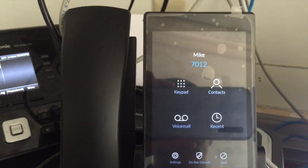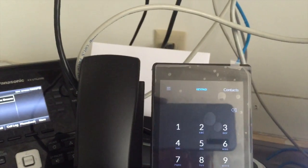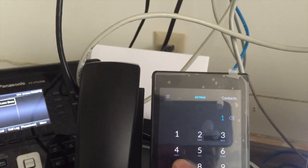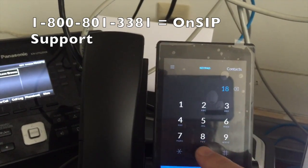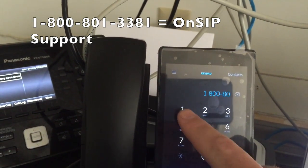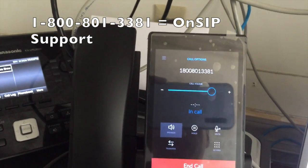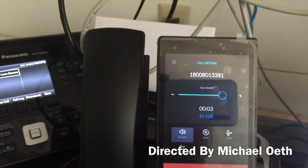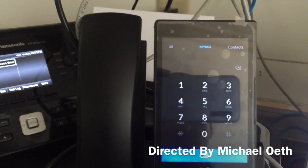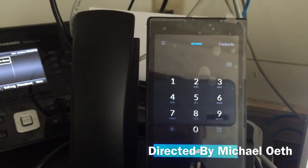And there we go — here is the main phone interface with the keypad. That is how to set up a Ubiquiti phone with OnSIP.